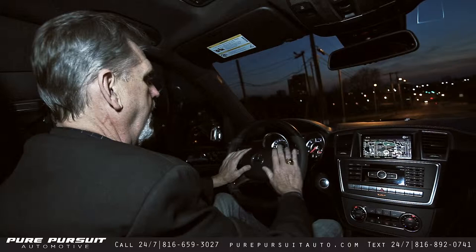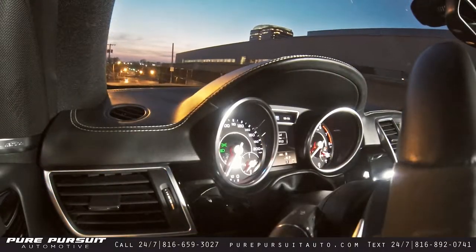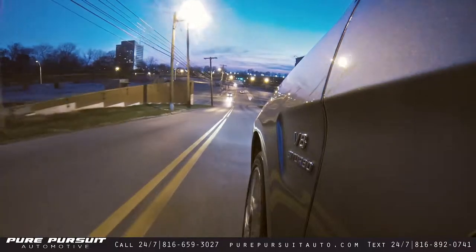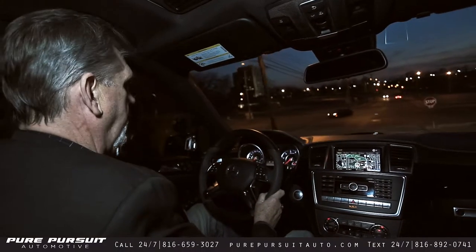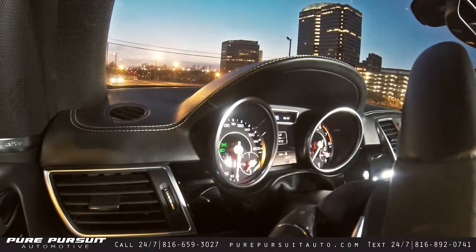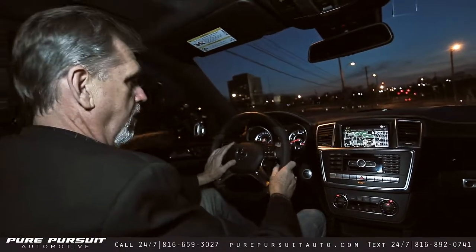A real comfortable vehicle to drive — this is a vehicle you can drive across the country in any type of weather, whether across the desert, through the mountains, or across the plains for long periods of time. You've got a beautiful CD system, a beautiful stereo system, Bluetooth, and everything as far as amenities possible in this vehicle. Fantastic vehicle, beautiful — I absolutely love this car, and you're going to love it too.